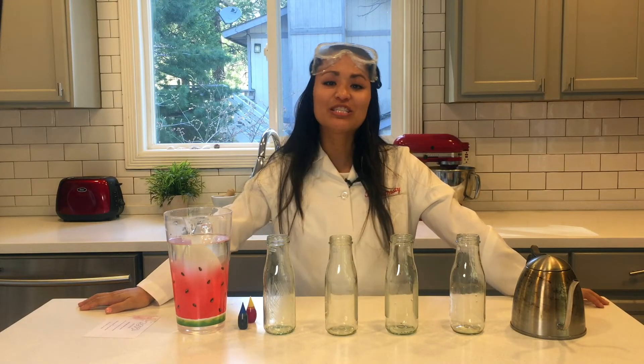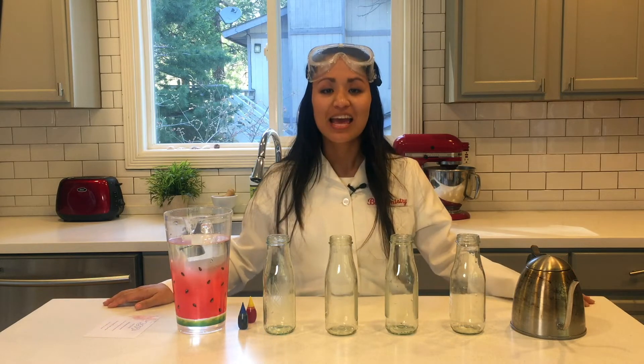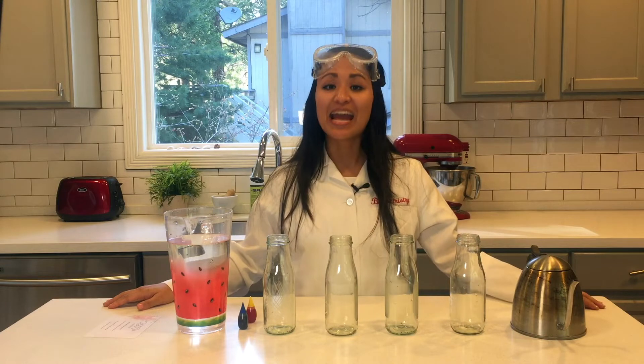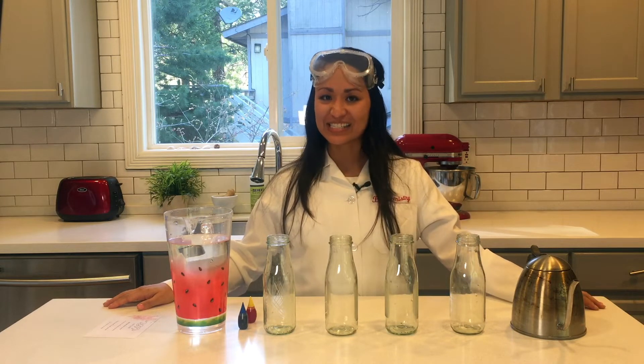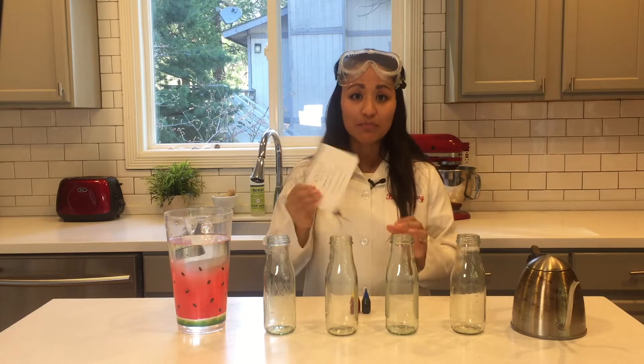Hey guys, it's Pastor Sam and today we're doing a science experiment that is so easy and you need so few things that I really hope you try it at home, because it teaches us so much about nature and about God. All you'll need for this experiment is hot water, cold water, four glass bottles, two different kinds of food coloring, and a card that is waxed on both sides, like a playing card or anything else that you can find.